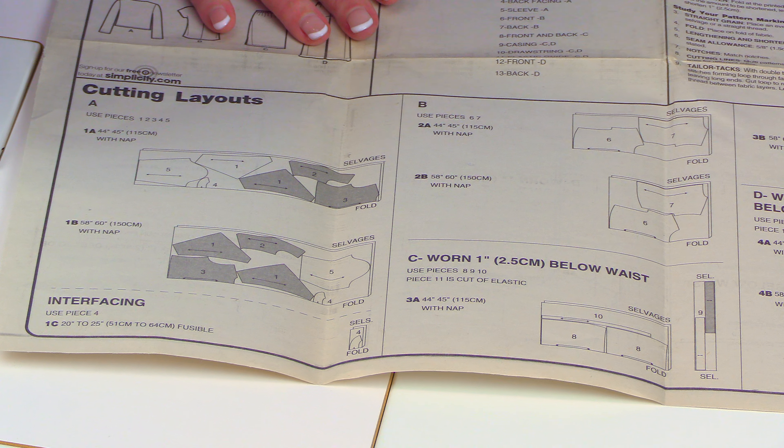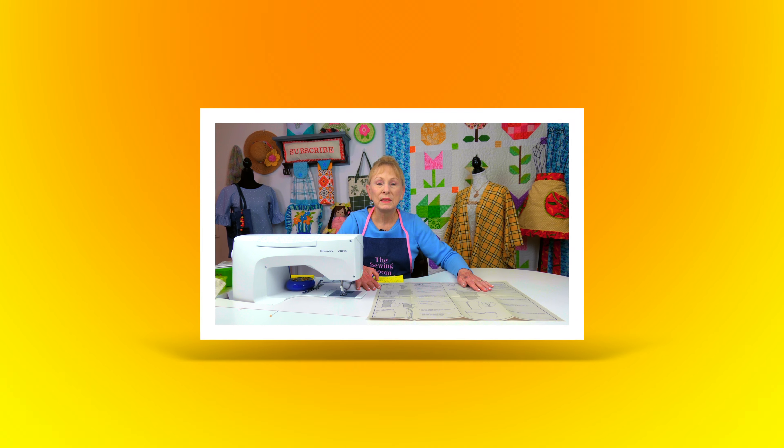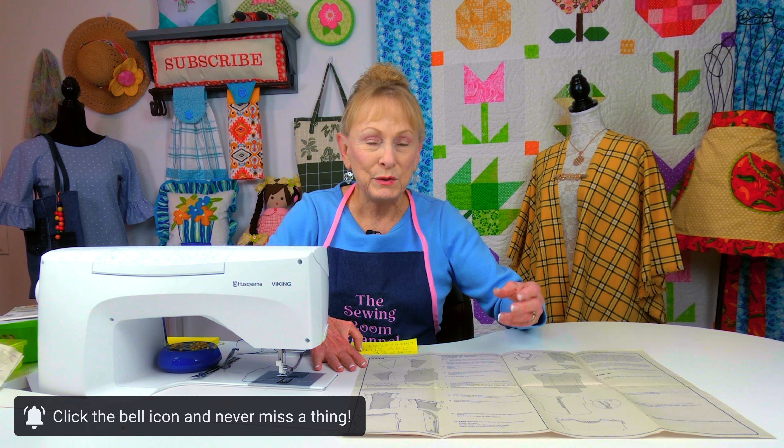If you're new to sewing clothing or you've never bought a pattern before, you also need to pay very close attention to the layout of your pattern pieces when you're getting ready to cut. You need to look for the width of the fabric you're using so that you lay your pattern pieces out correctly.